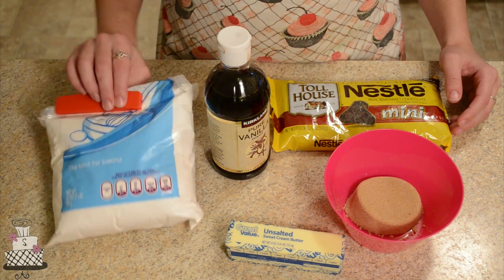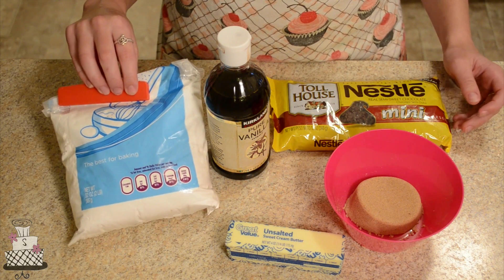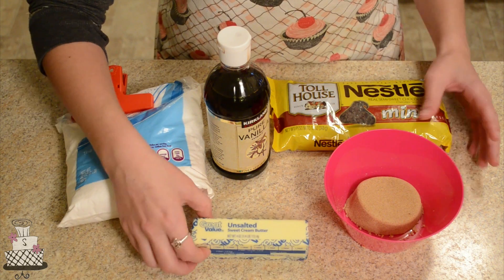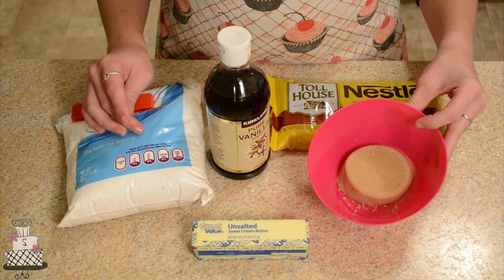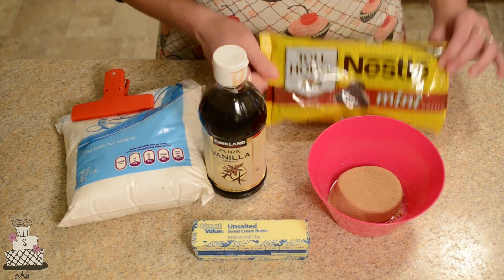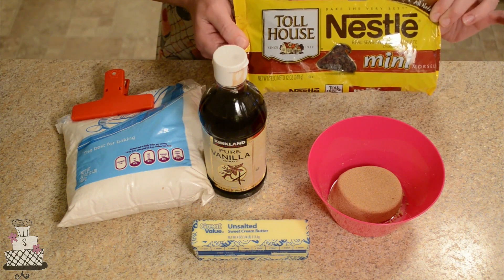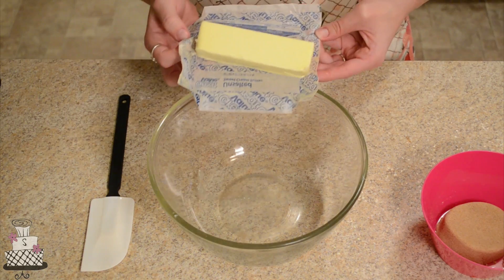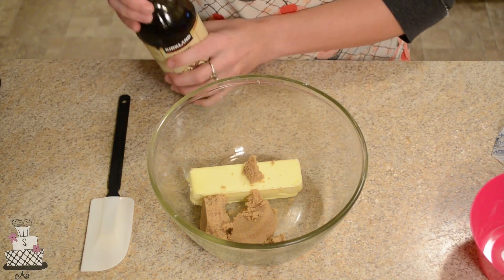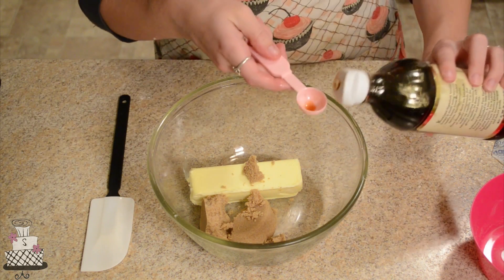For the frosting, you're going to need about three cups of powdered sugar — it could be a little less or more — one stick of unsalted butter, one-third cup of brown sugar, one teaspoon of vanilla, and one cup of mini chocolate chips.